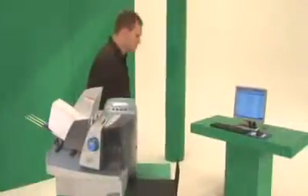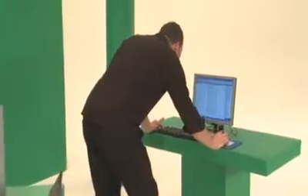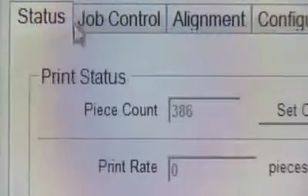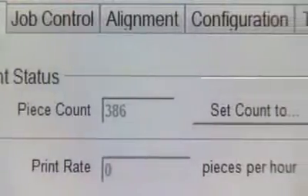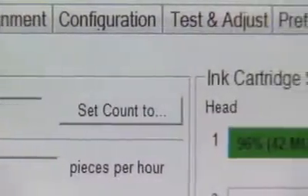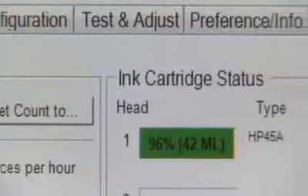USB and Ethernet connection options allow for direct connectivity to an existing network or directly to a PC. Use your time efficiently by sharing resources, obtaining job status information and ink levels during your mail runs, and performing remote diagnostics in between jobs.